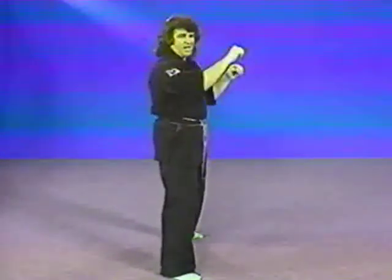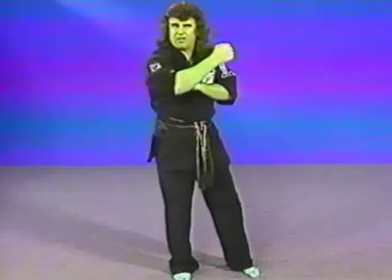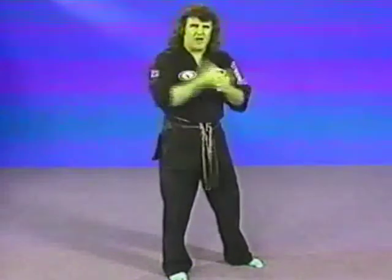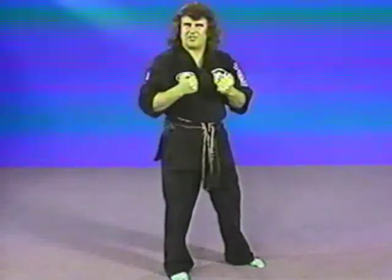I close my hands very, very tightly when I'm blocking with my arms. Why? If your hand's open and you're blocking, you're blocking with bone — you're going to do damage. But if you make a fist, you're blocking with muscle. I want to protect my arms. I have to use them and I'm going to be striking with them. I wouldn't take my own bone out and actually hit with it. I don't want to do damage to myself.